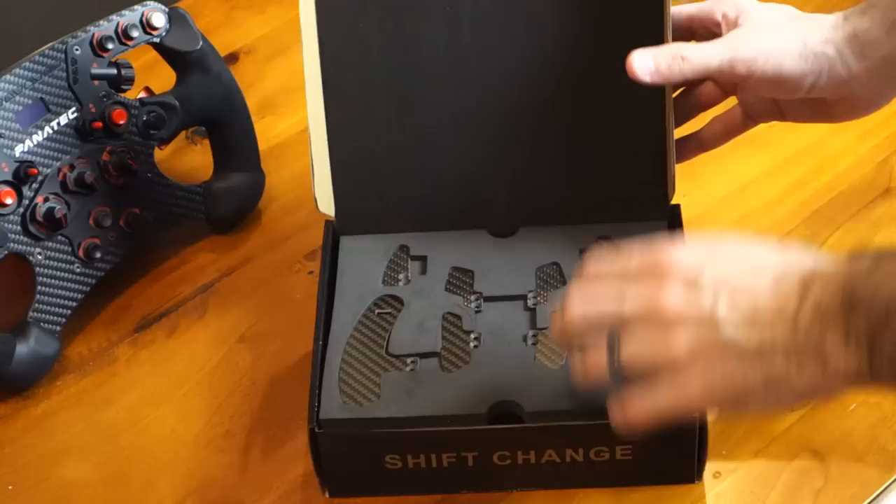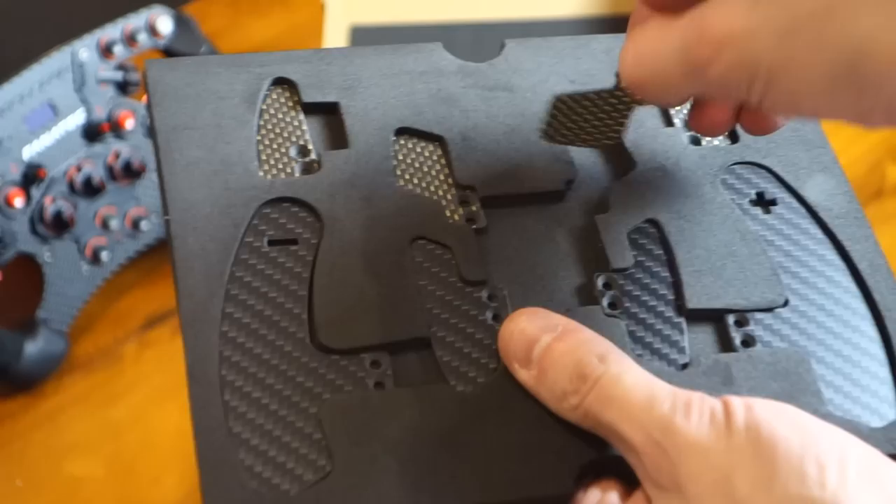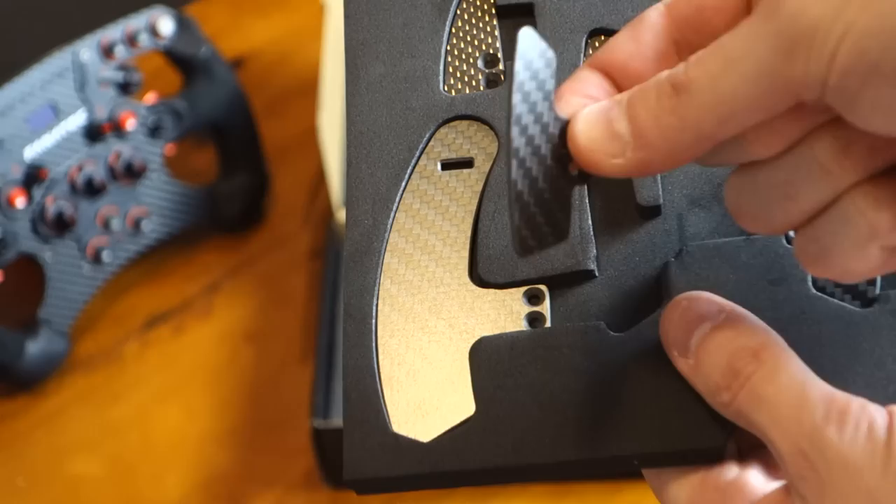So opening up the box, you're immediately presented with a beautiful set of carbon fiber paddles. You can see the upper paddles are sort of interwoven with this beautiful golden sort of flake, which looks really, really nice. And they are genuine carbon fiber as well. It's not a FRP with a carbon layer overlay or anything like that. They are solid carbon fiber all the way through, at least as far as I can tell. And they're certainly extremely lightweight and extremely strong as well. Very, very nice finish there.